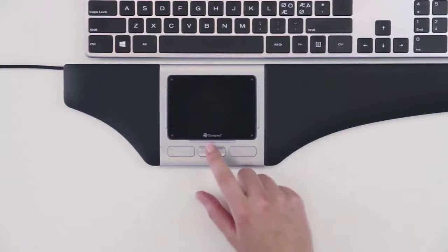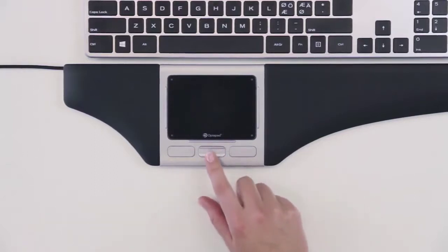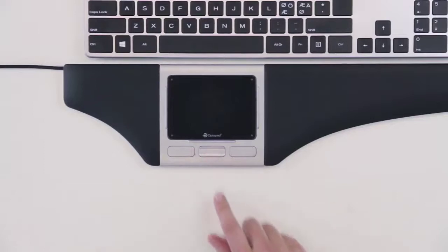By pressing up on the middle button, you scroll upwards, and by pressing down, you will scroll downwards. You are, of course, free to reprogram the buttons according to your own preferences.